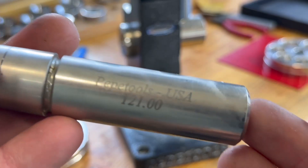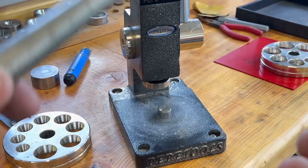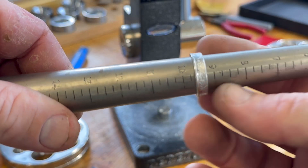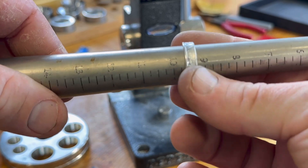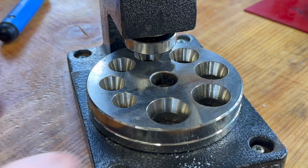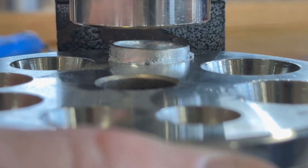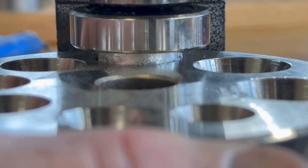We're going to take the Pepe Tools ring mandrel now and check our size — we're sitting at right about a nine and a half. And now we're going to go back to the dies on the bottom and shrink this thing down about a half size below our target size. That's going to get rid of that cone shape.